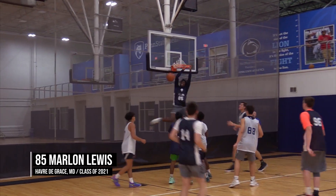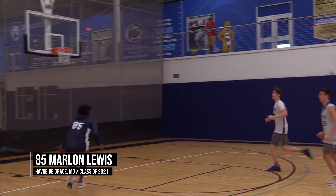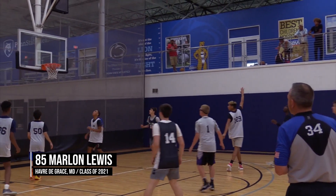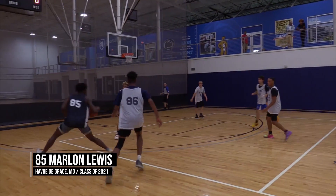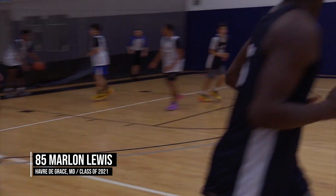Swish. There it comes. Dunk you very much. Out of the pack. The windmill. Lewis will stop and pop and hits. Swish. Marlon Lewis, folks.